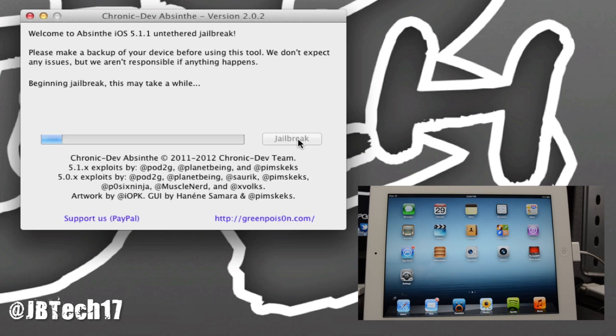The jailbreak process will now begin. Just wait until it's complete — don't mess with anything, don't unlock your device or anything like that. Just let it sit until Absinthe says you are done.